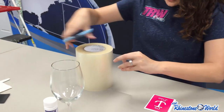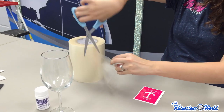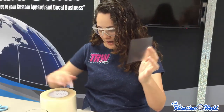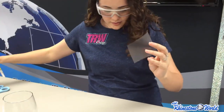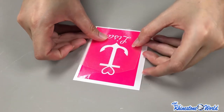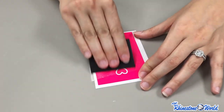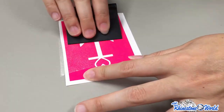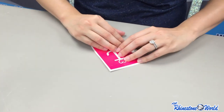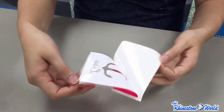We'll cut off a piece of application tape — this isn't too big so I don't have to cut all the way down. I'm going to put it down on our decal. It's okay if it doesn't touch the top because we just really want it to grab these middle pieces. We'll smooth it down, make sure we really have it, and just like a normal decal, we'll peel it right up.